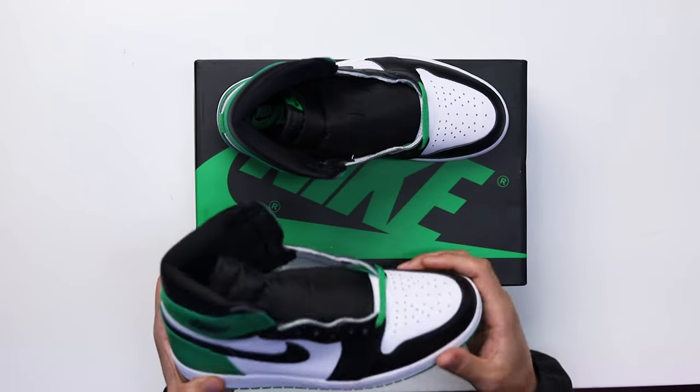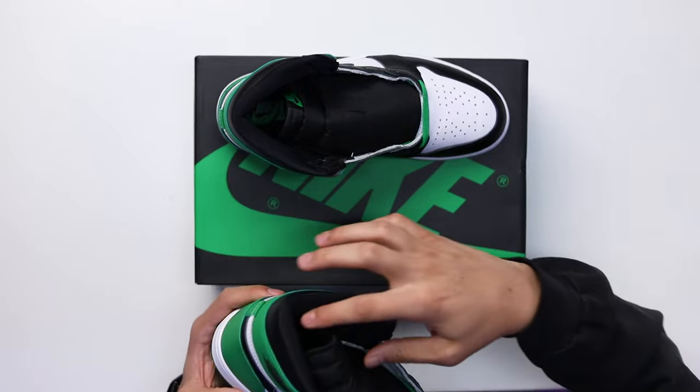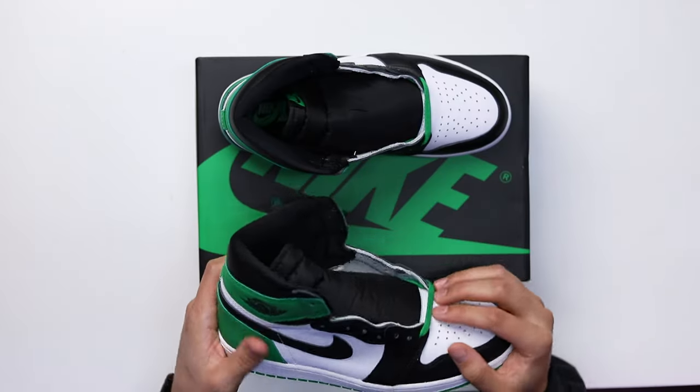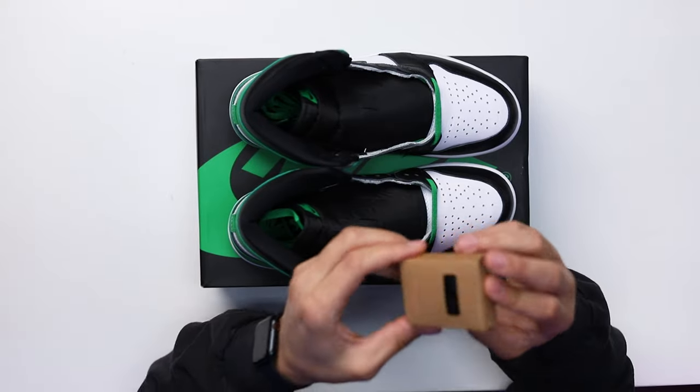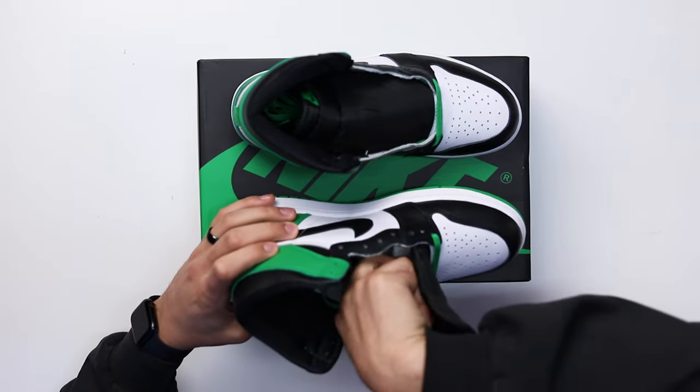You have a leather swoosh — all black — and a white leather panel on both sides of the foot, then a black leather collar on the back. Classic branding with the Air Jordan wings logo on the ankle and Nike Air in green on top of the tongue. These come standard laced with green laces — slightly brighter than the actual green on the upper, almost a little neon. There's also an additional pair of black laces, and on the inside you have an all-black sock liner with green Nike Air on the heel.